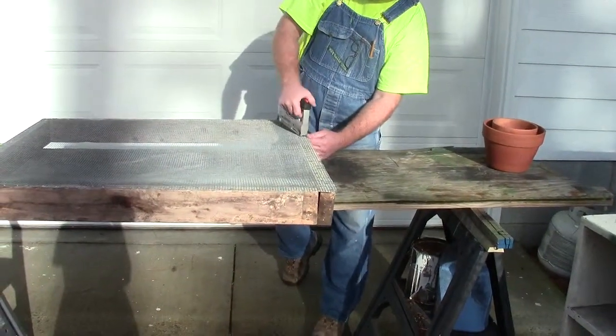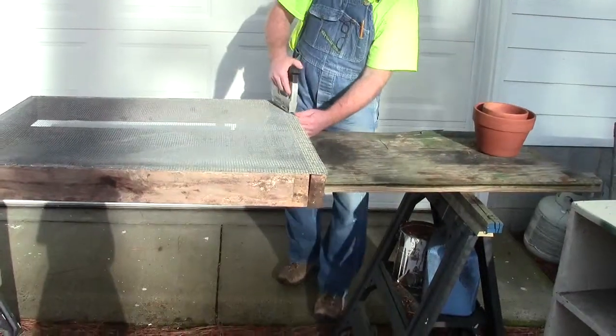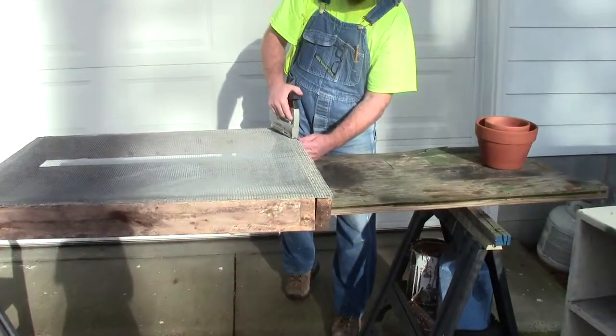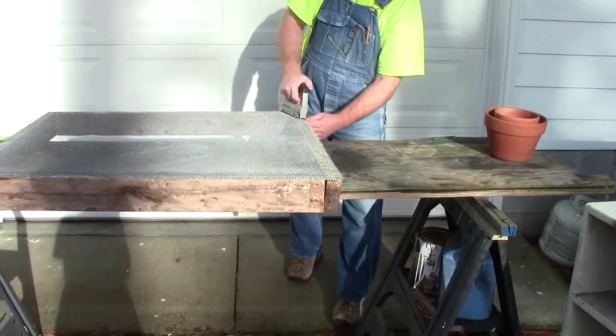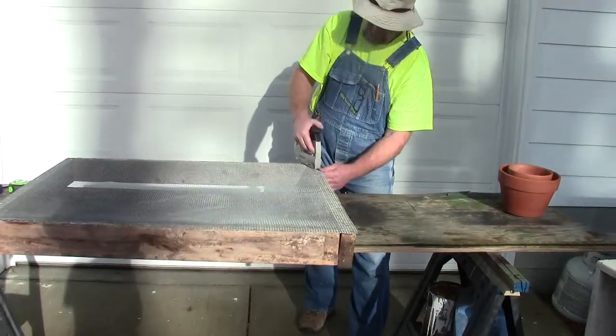You can see how easy this staple gun works. It's great. I used it when I rebuilt my screened-in porch. I bought one, and it won't blister your hand.